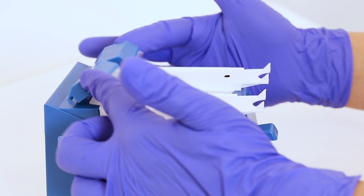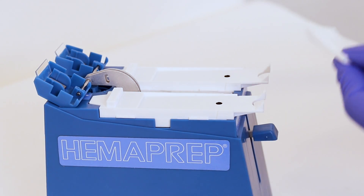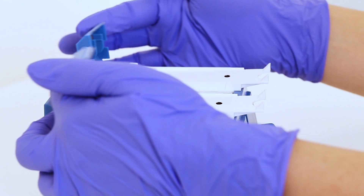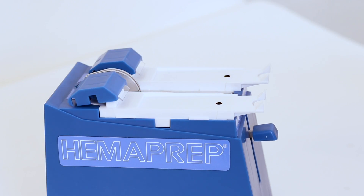To clean the spreader blades, lift the spreader arms and wipe gently with water. Let it dry and then put the spreader arms back. Press and release the plunger once to make sure that the arms are seated correctly.